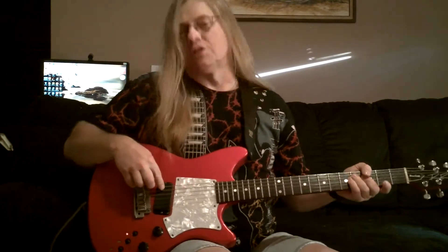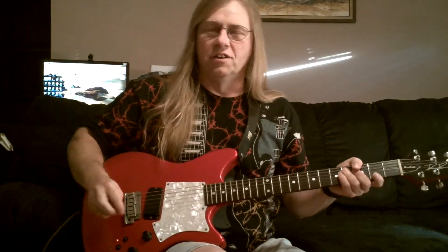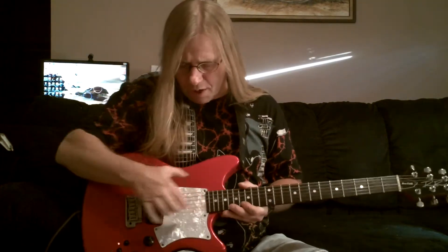And then it has a single pickup here, which is a humbucker, but you split it to become a single coil. And then it's got one other little thing on it that I'll show you — you'll probably get a good laugh out of it. They made another RR model that had two humbuckers in it, and I had one of those for a while and got rid of it.